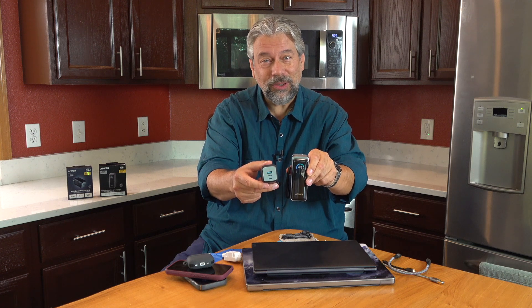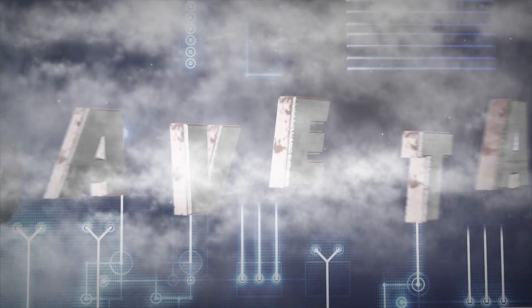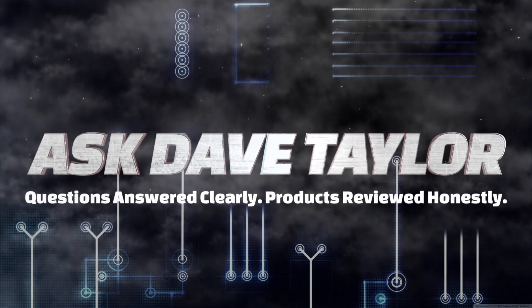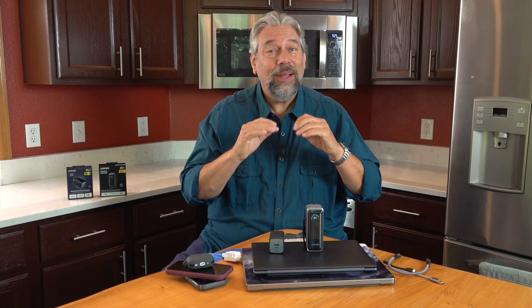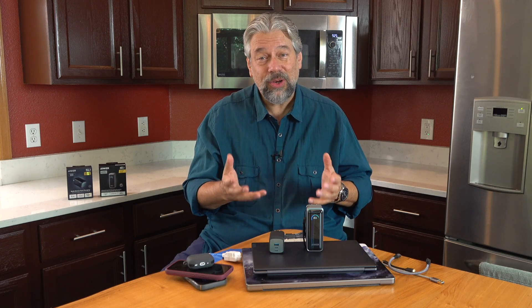These are some cool new chargers. Let's check them out. Dave Taylor here and let's talk about power. I know I talk about it a lot because all our devices need it — we need to be charging our devices with some frequency.